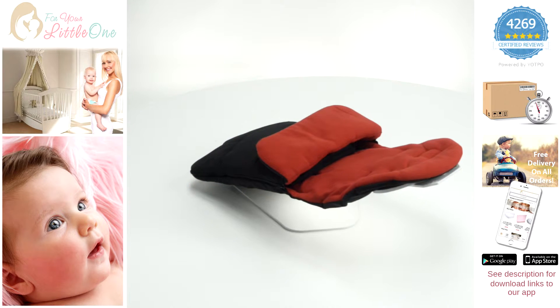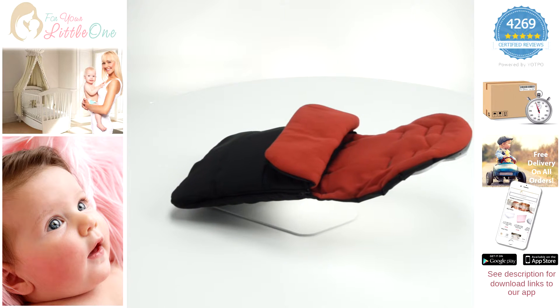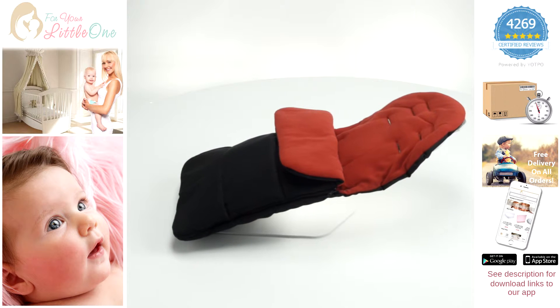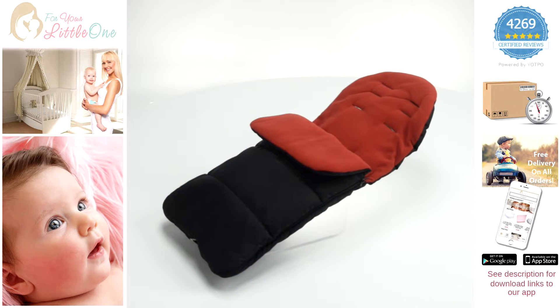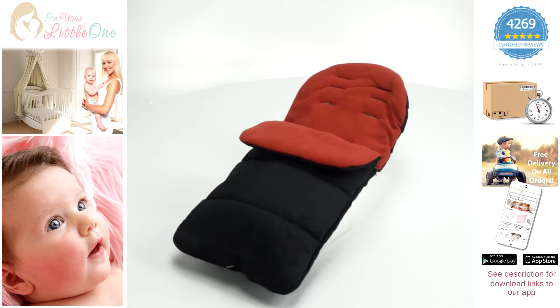It is suitable for summer and winter with a soft and fleecy lining for use on warmer days, and is ideal for those wet and windy days due to its shower resistant outer. The product is easily removed enabling machine washing, making this product an ideal choice for all seasons.